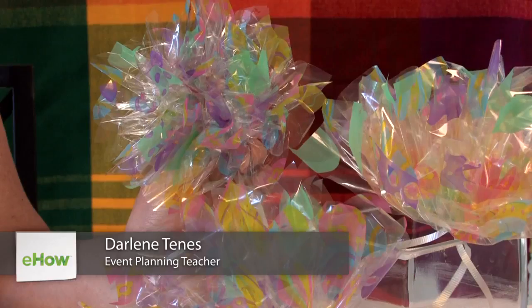Hi, I'm Darlene Tennis from Casa Q, and today we're going to learn how to make a flower out of cellophane wrap.